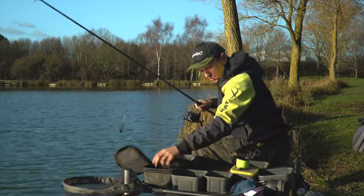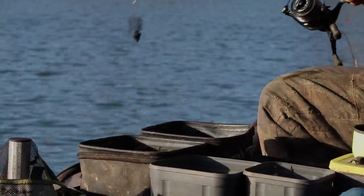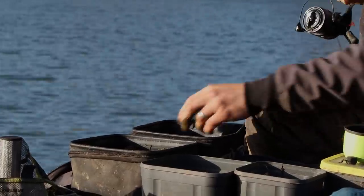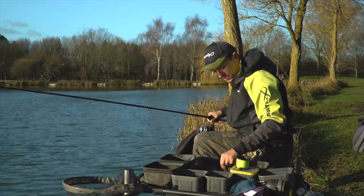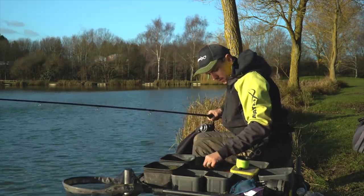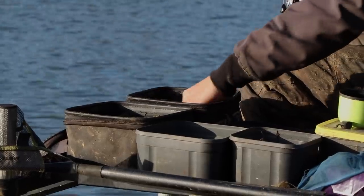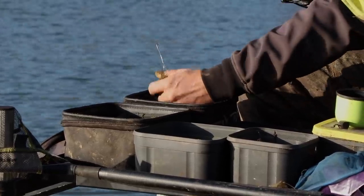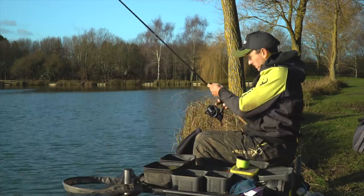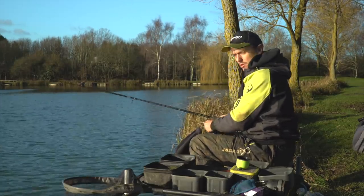I can always add some more groundbait to the mix, or change to just fishing neat groundbait if I think it's going to be better for catching bigger stamp fish. But to kick the peg off, I'm adding Leem to it because we're into December now - it's really cold and you need to be getting bites sooner rather than later.